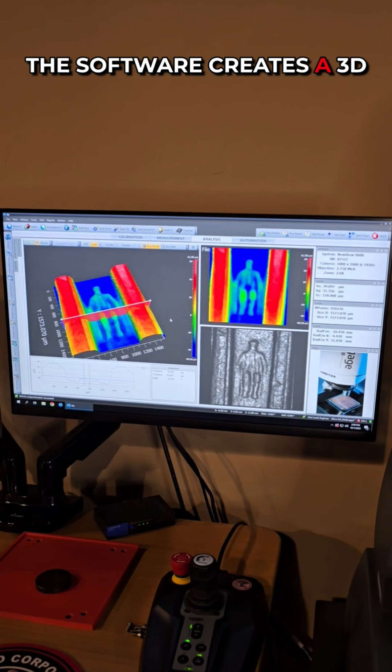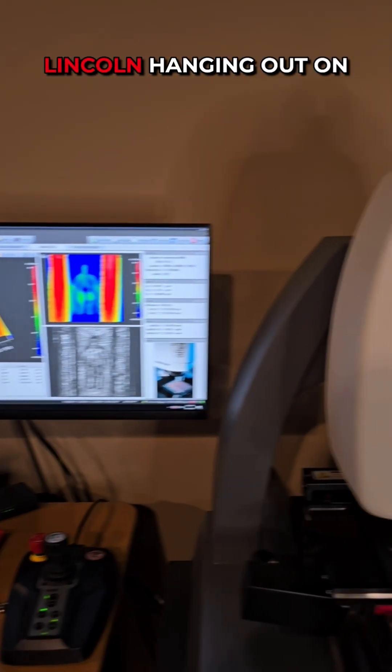The software creates a 3D map of the object, so here we can see Abe Lincoln hanging out on the penny.